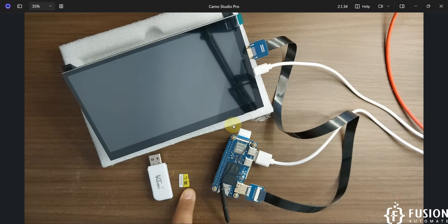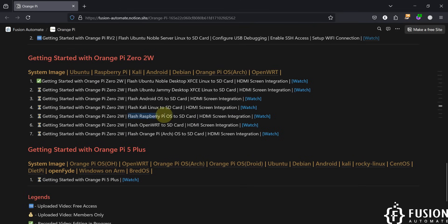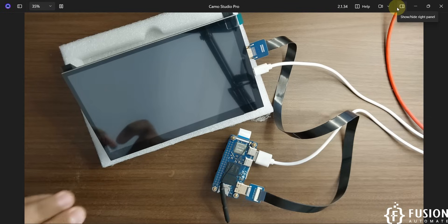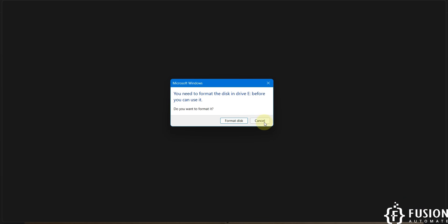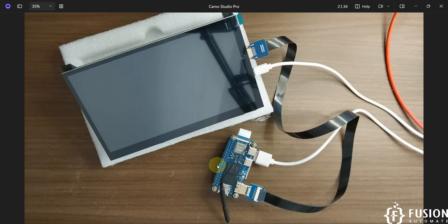Here you can see I have the SD card as well as an SD card reader. In this video, we are going to flash the Raspberry Pi OS to the SD card and integrate the Orange Pi 02W with the HDMI screen after flashing. First, I'm going to plug in the SD card and format it.